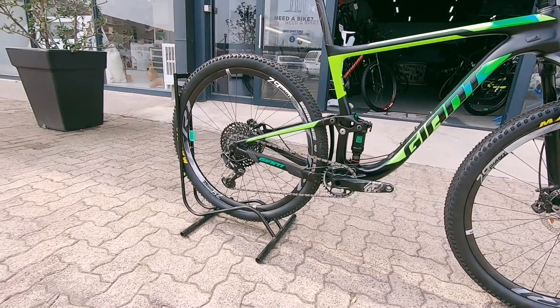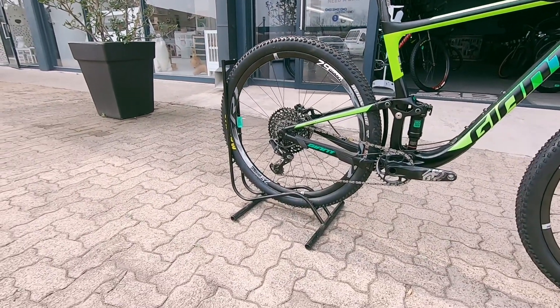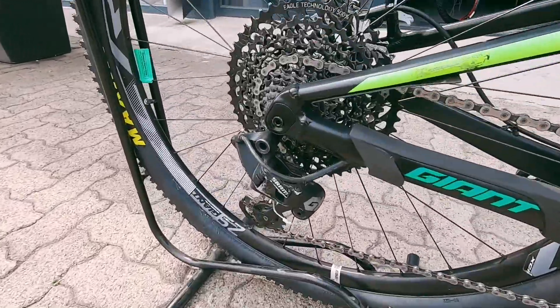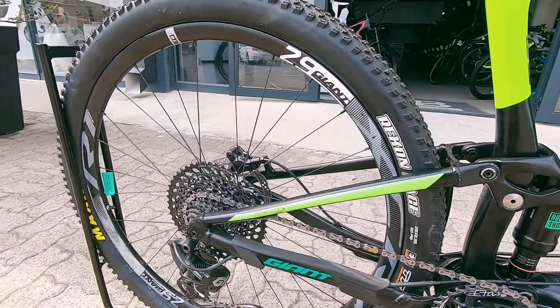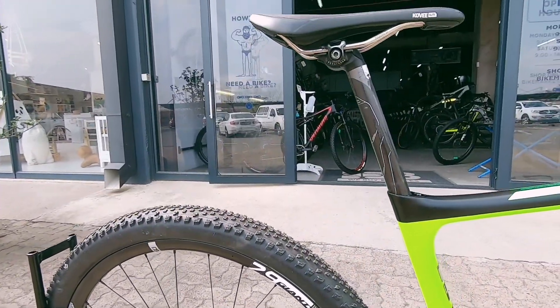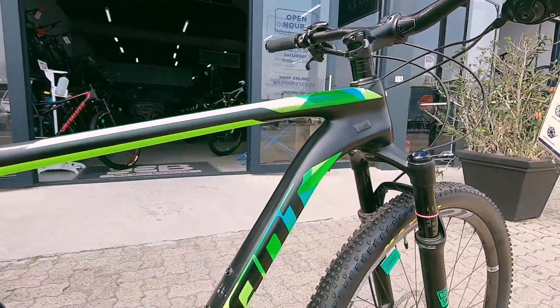You're featuring a GX cassette on the rear — slightly scuffed up but nothing to worry about. This rig has gone through the workshop. Any 40% wear on those drivetrain parts has been replaced, so you're pretty much dealing with a brand new bike.